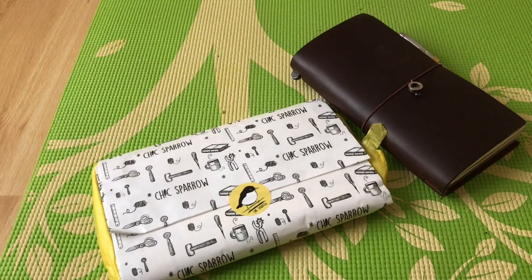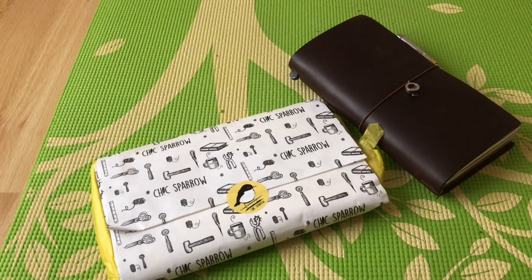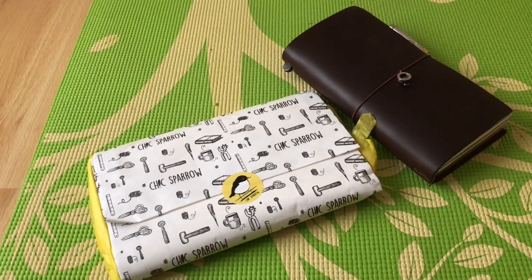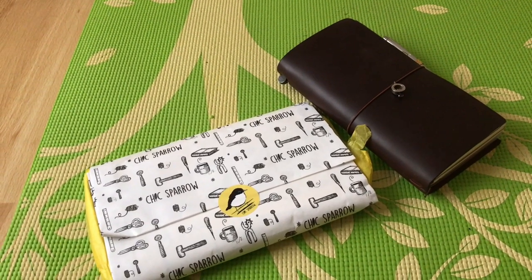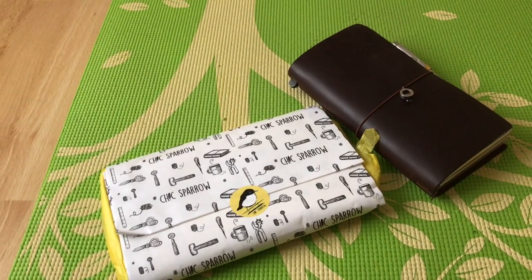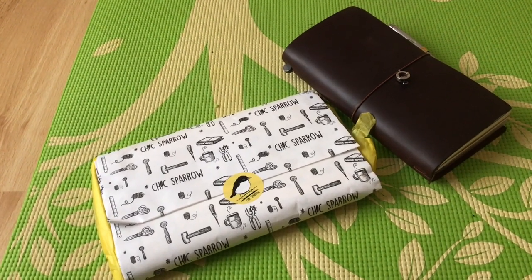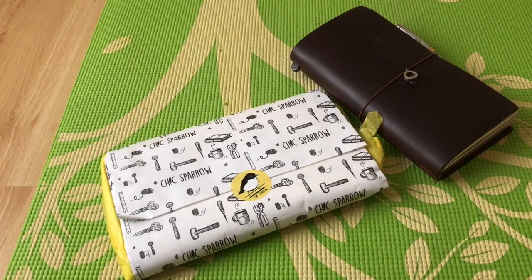The color I wanted was Jitney red — J-I-T-N-E-Y — and Chic Sparrow just didn't seem to be doing it in that color anymore. It's a much more rustic color, so I had resigned myself to the fact that I wasn't going to bother getting the leather. But they brought out a color called Claire, and I had promised myself this was my last TN — I have the collection I want and I don't want to go any further.